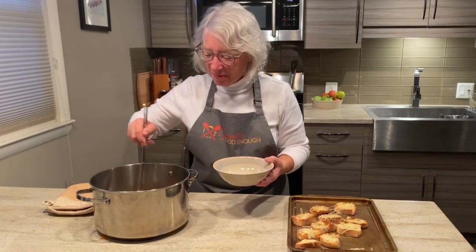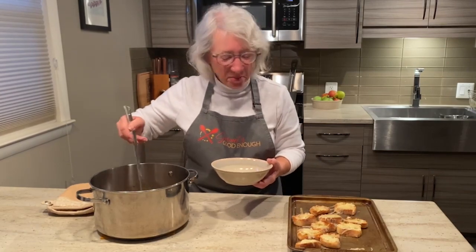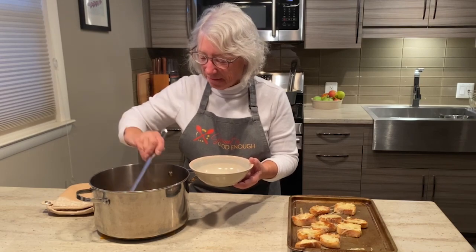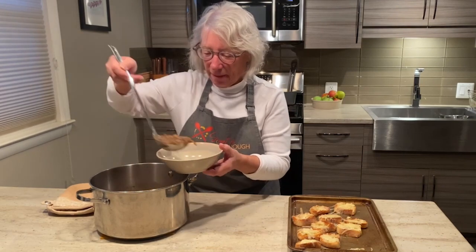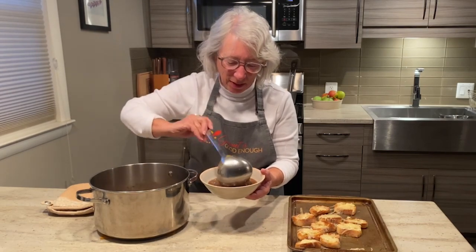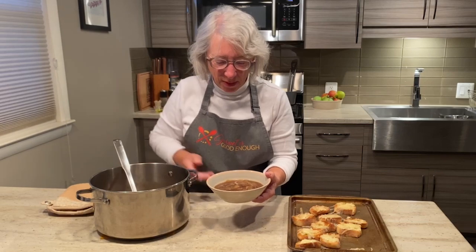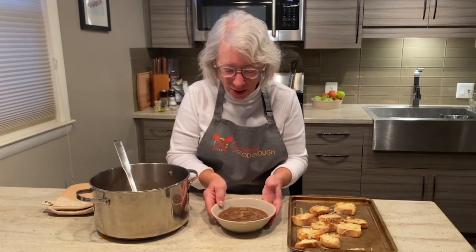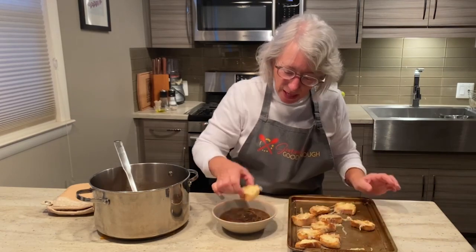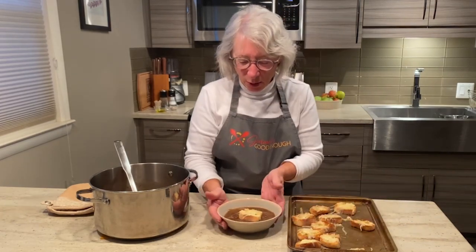Our soup is done and our little baguettes are finished — now it's time to plate. Look at that beautiful, rich caramelized onion French onion soup. All I'm going to do is just top it off with a little baguette and we're done.